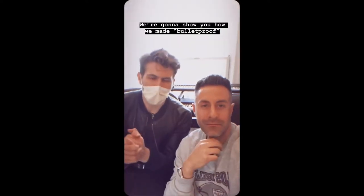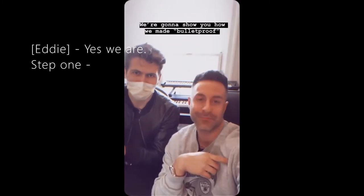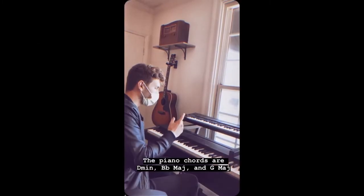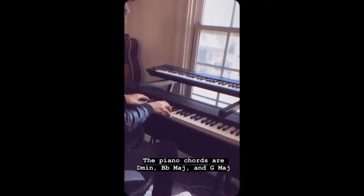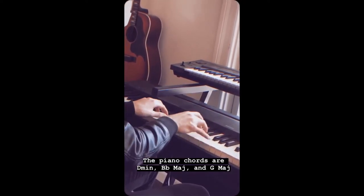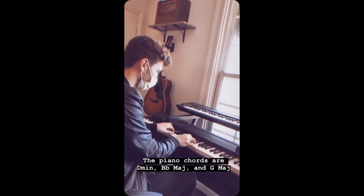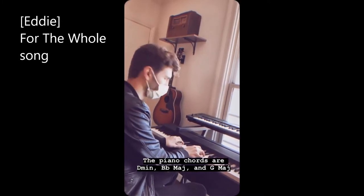We're going to show you guys how we made Bulletproof. Step 1: Piano chords are D minor, B flat major, and G major — for the whole song.